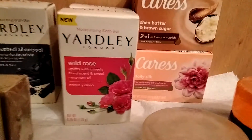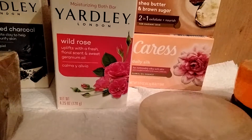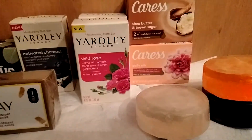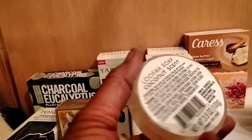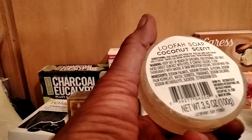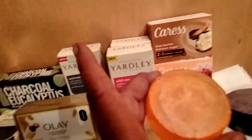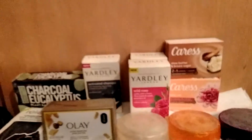This is Caress Daily Silk for naturally silky soft skin — it's a floral oil essence, 3.15 ounce bar. And they also have these loofah soaps — this looks like something you'd get off Etsy. It's a Green Briar brand, 3.15 ounces, and they have it in clear, orange, and purple.